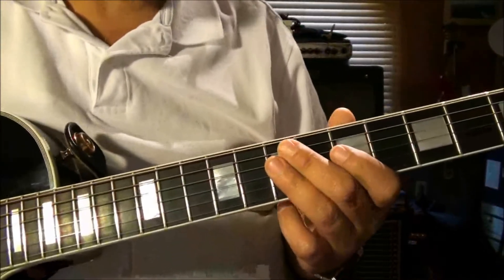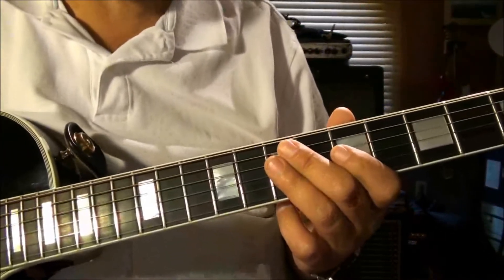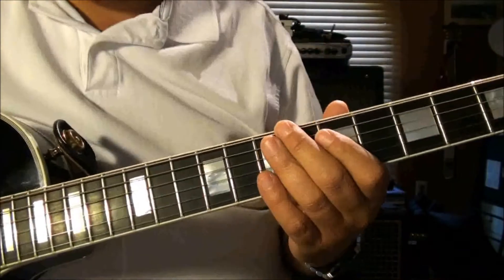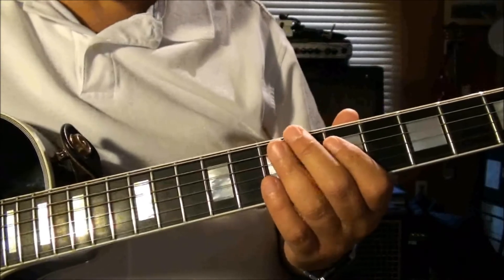This little lick uses box one and box two of the minor pentatonic. It's just a simple walk up from box one and sliding into box two. Here's what it sounds like.